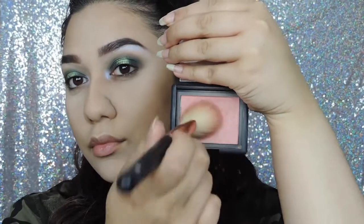For blush today I'm using my current favourite and that is the NARS Deep Throat Blush.